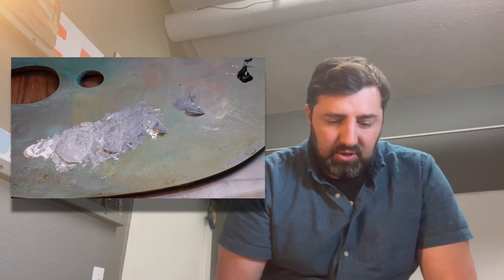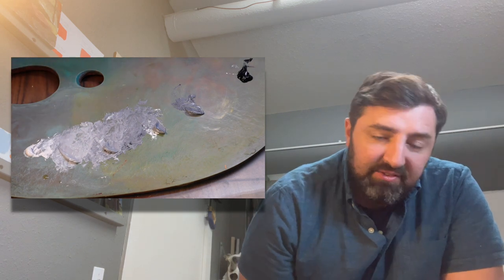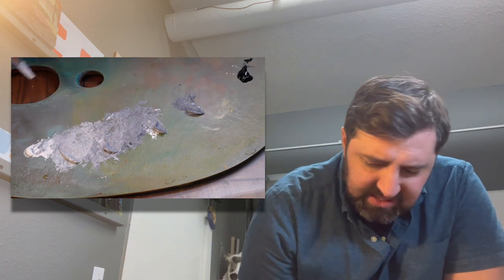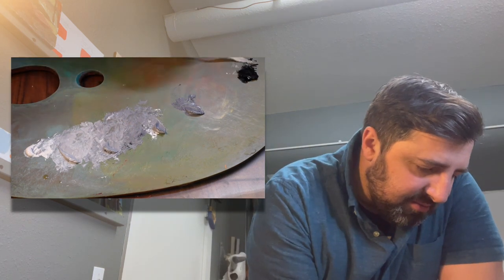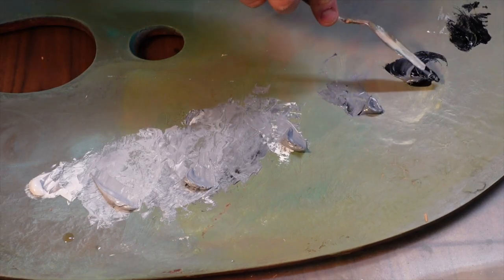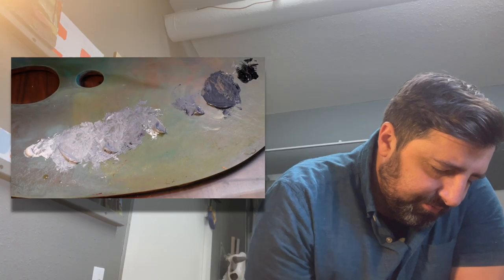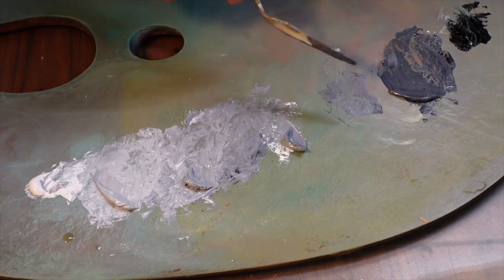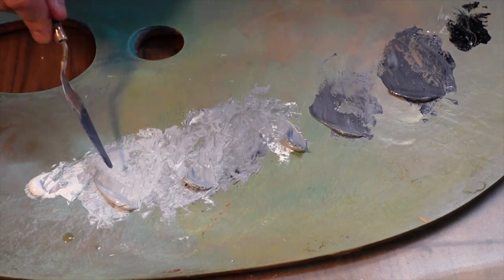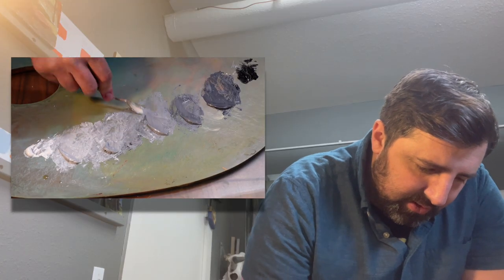Now I'm starting to flesh out the bottom half of the value scale. I'm going to squint at it and gauge these stages. I'm going to do the same thing over here — equal parts black and gray. Counting up, I can see about seven values so far, and I think there's still a step to be had.